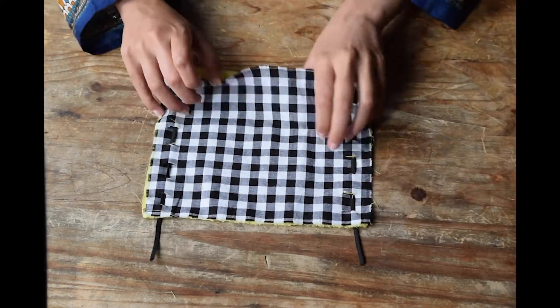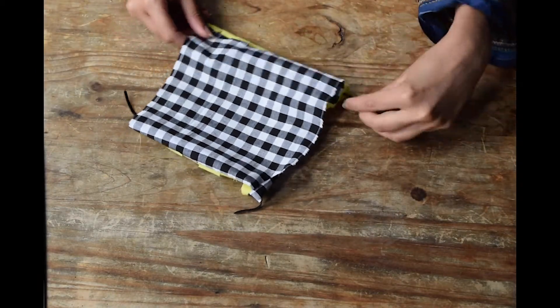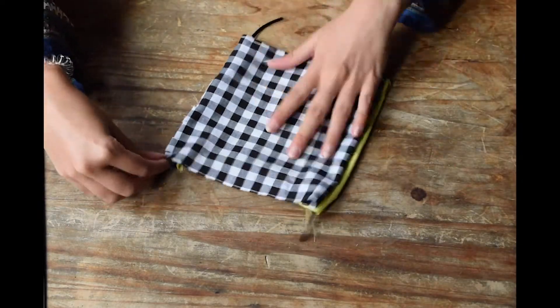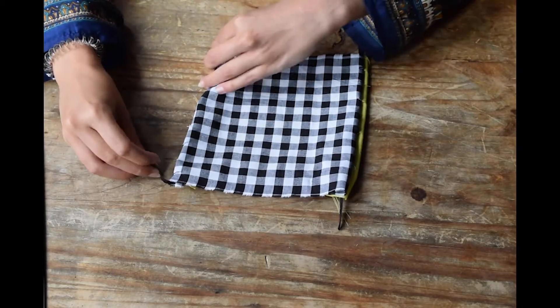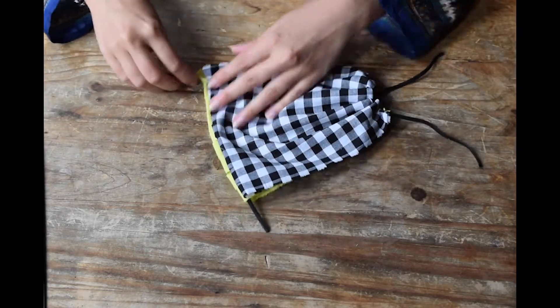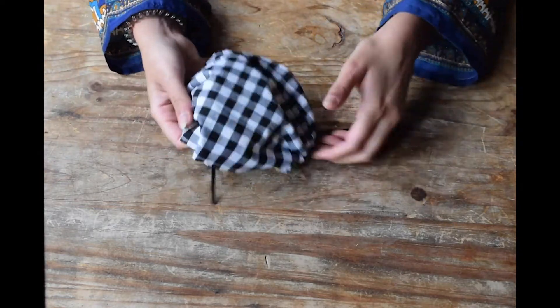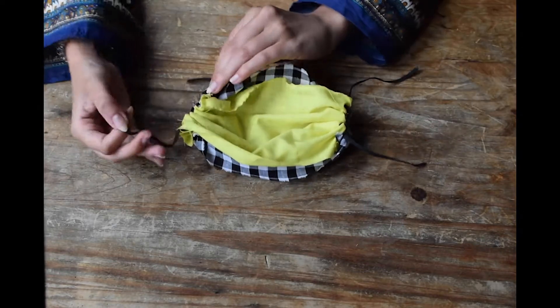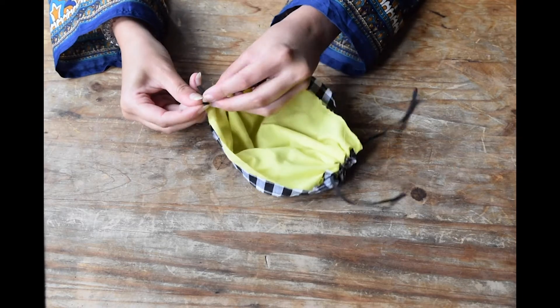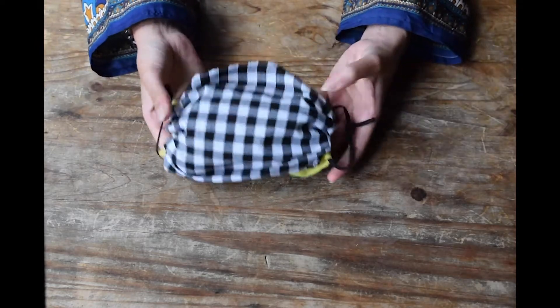Now with both sides done, make sure the little tails of elastic are sticking out each side, then turn the whole thing inside out so it forms a tube shape. Make sure both elastic tails are still sticking out. With one hand, grab both tails from one side and pull — you can see that gathers it up. Repeat on the other side, and where you've made those little slits it creates a gather. There is your face mask shape. Tie the little elastics together on either side to fit your ear.